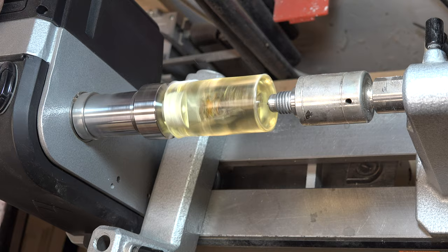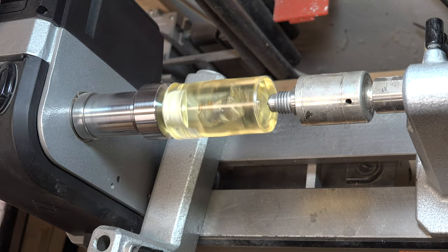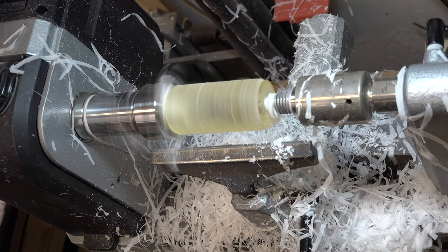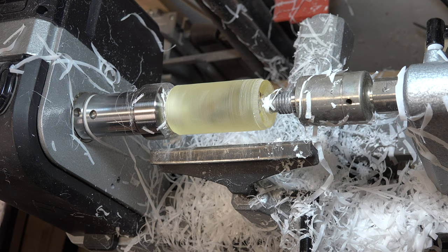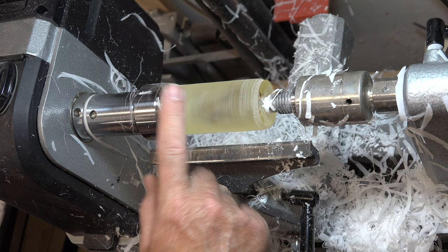Now I'm going to take a three-quarter inch roughing gouge and turn this so it's cylindrical, perfectly flat and smooth. With that evened out the way I want it, I've also removed the hacksaw marks. I'll get the vacuum over here to clear the shavings, get some dust collection going, and then start sanding the turning — beginning at 80 grit.